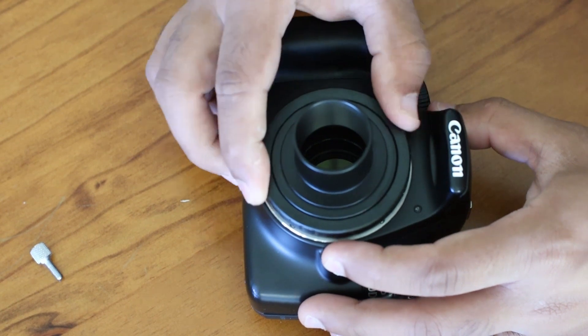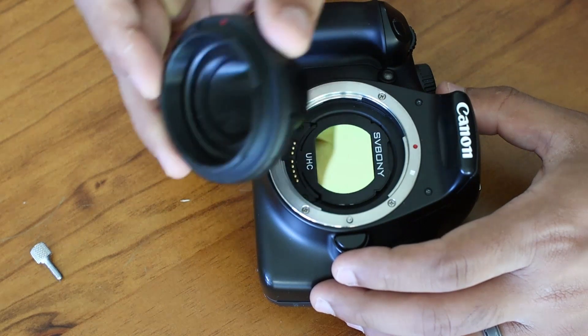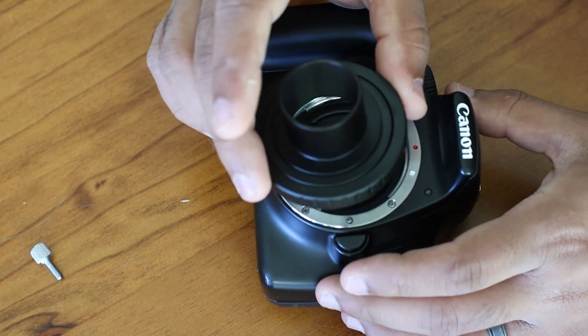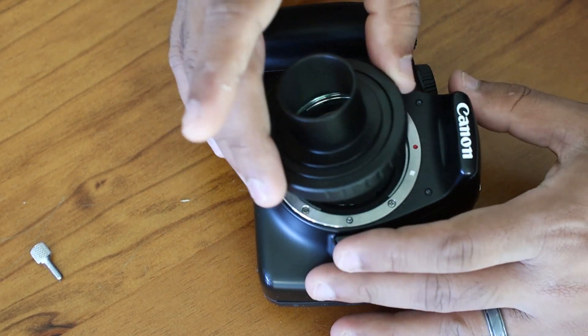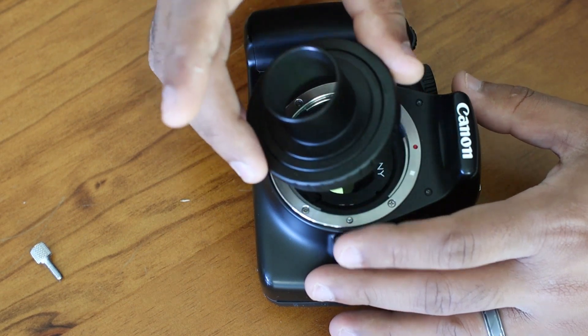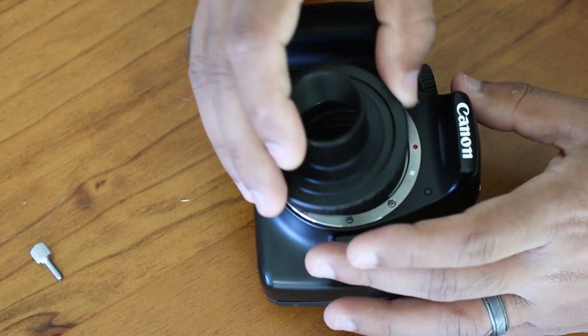All in all, if you're looking for a T-ring adapter and don't know what to get, I can recommend this to you with full confidence. At the time of this video, this T-ring adapter with extended cylinder is being sold for 26 Australian dollars on Amazon, which makes this exceptional value.